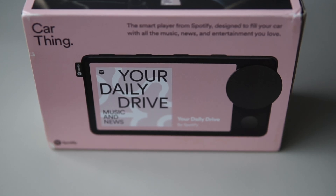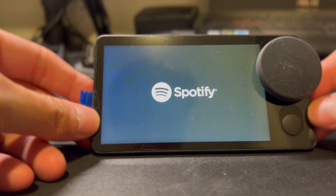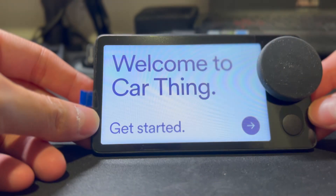Spotify Car Thing has been discontinued for some time now. It is a device that could help retrofit on your old car and let you listen to Spotify — sounds amazing, right? But what happens? Why does it fail? I have a theory. Welcome to Spotify Car Thing.